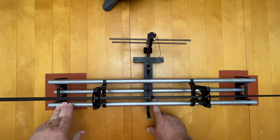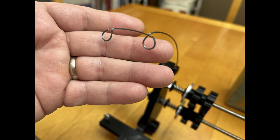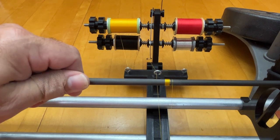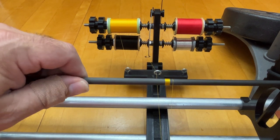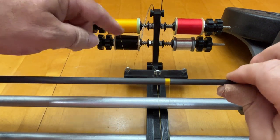Number four is the spring steel constant thread tensioning rod. My jig includes two spring steel constant thread tensioning rods, one for each side of the four-spool carriage. These tensioning rods enable you to back up several turns to correct a mistake without losing your thread tension, providing flexibility during the wrapping process.